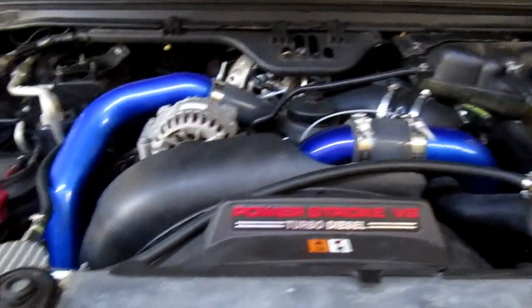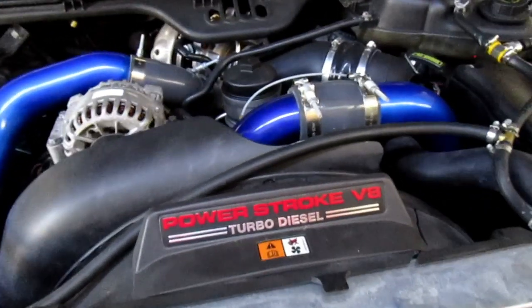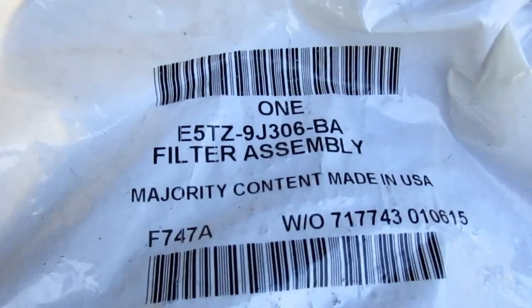Since I have the bed off, I'm going to be checking the in-tank strainer and replacing it. This is the part number 4 strainer.